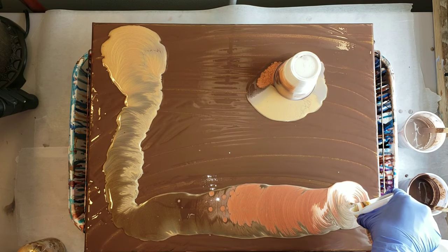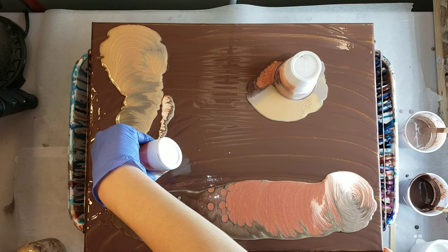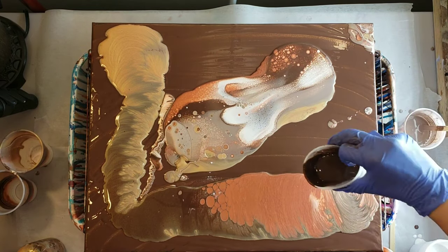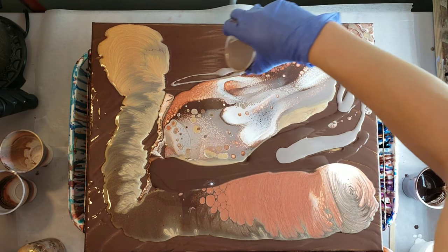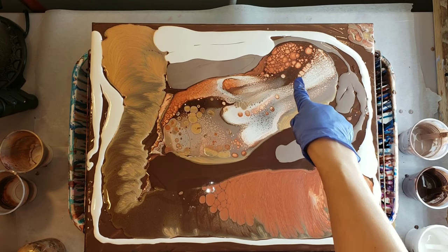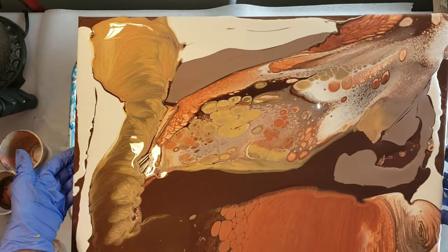The Artist Loft flow acrylic was really starting to cell up - can you guys see that? It was just celling like crazy, I was like oh my gosh. I was not going for cells on this piece, but that's okay. Now I'm going to lift and drag that flip cup, just trying to spread the paint out a little bit and add the extra paint in the cup to the corner. Check out the cells on the flip cup - the burnt umber and copper were celling up like crazy. Now I'm going to tilt this around and try to pour off some of these cells because I wasn't going for too many cells.